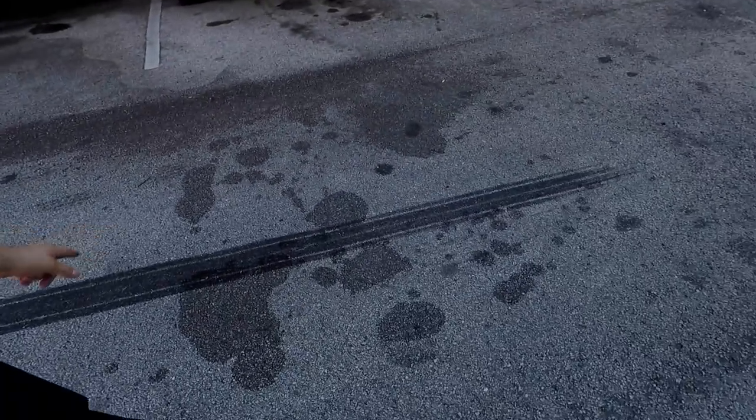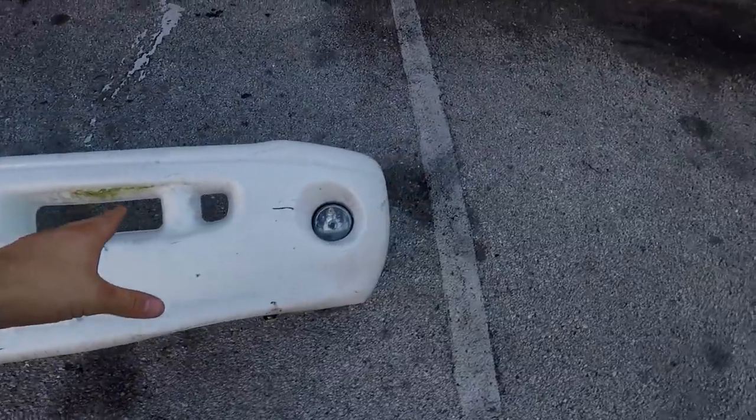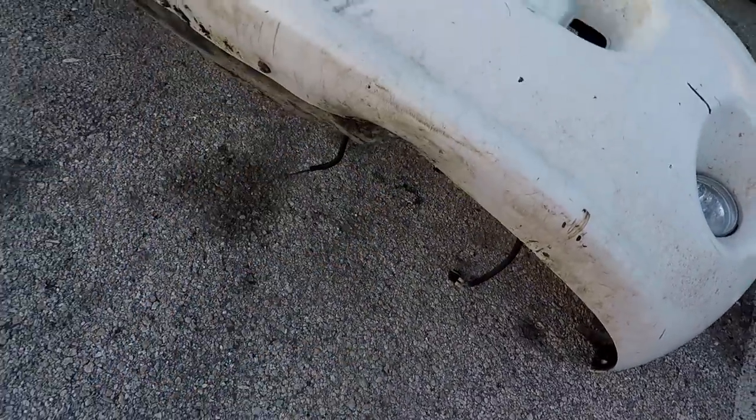Alright, so I made it here to the shop. Someone put a nice fresh new burnout in the parking lot. And got the sweet sport bumper picked up. It's going to take a little bit of work, but all in all it's perfect — there's no rust, no major dents, no gouges, nothing like that. It's got kind of a little dent there; we can bend that back out and make it work. But on to the best part of the whole video: the new flatbed.